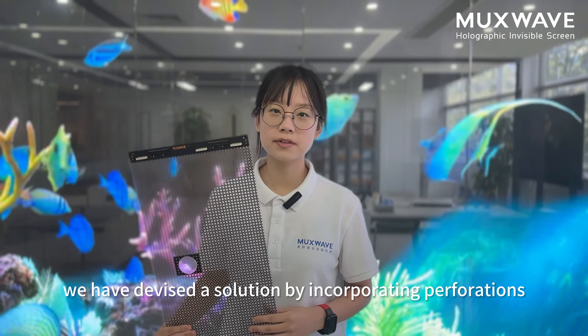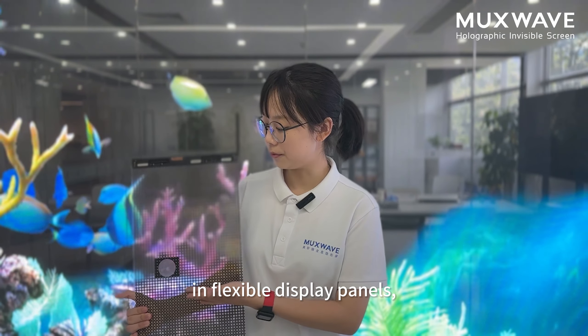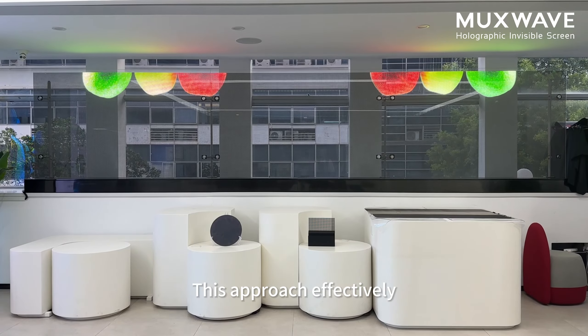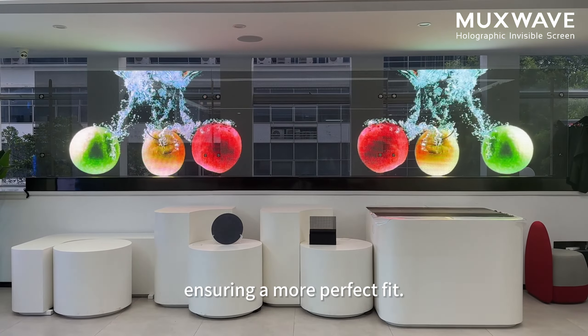To address these issues, we have devised a solution by incorporating preparation in fixed wall display panels, allowing them to perfectly align with the bolt structure and adhere flawlessly to the glass surface. This approach effectively minimizes fixed loads in the display, ensuring a more perfect fit.